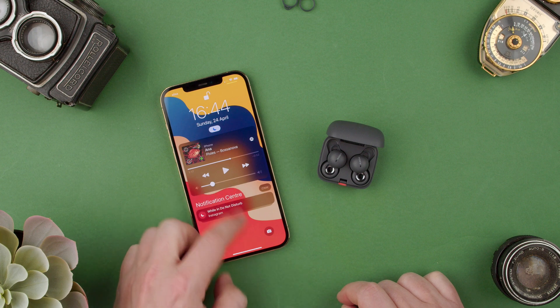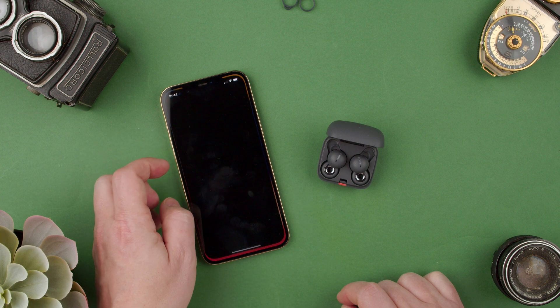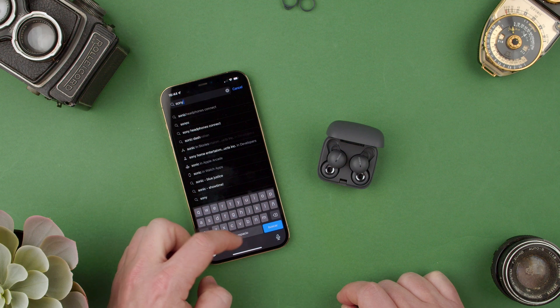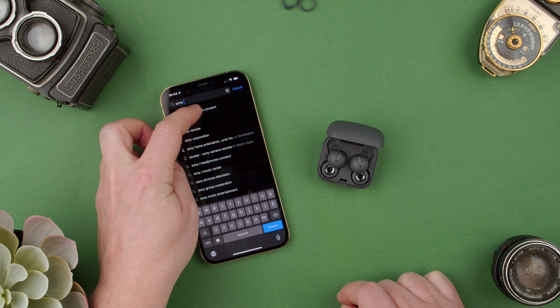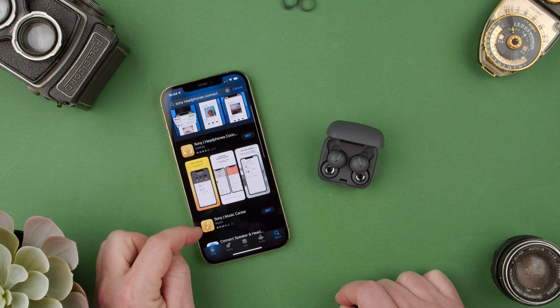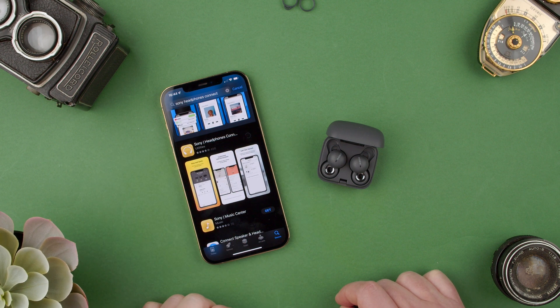So basically all we have to do is open our App Store. Here we have to search for Sony Headphones Connect. Now we have here the one that they want you to use, so let's get that one.